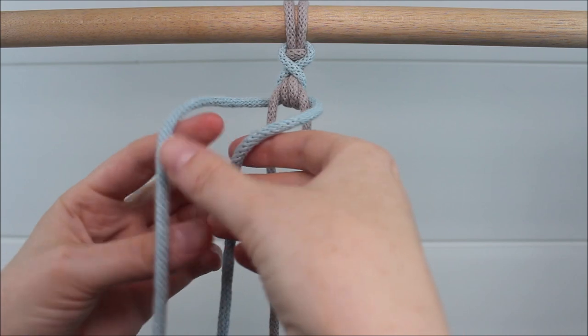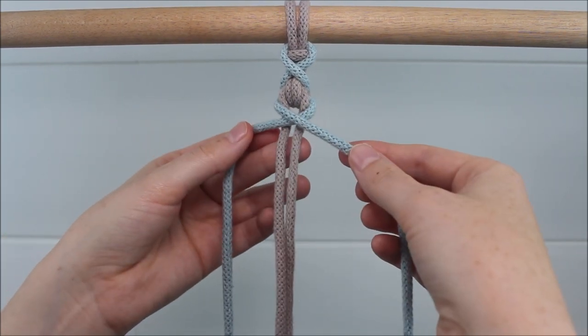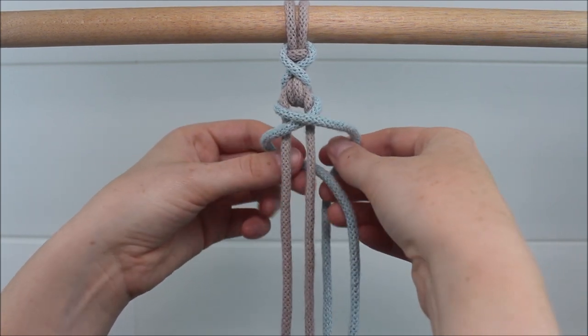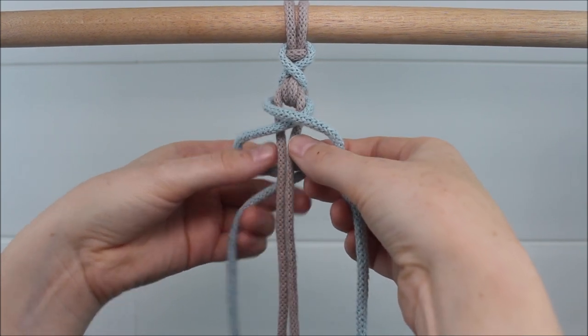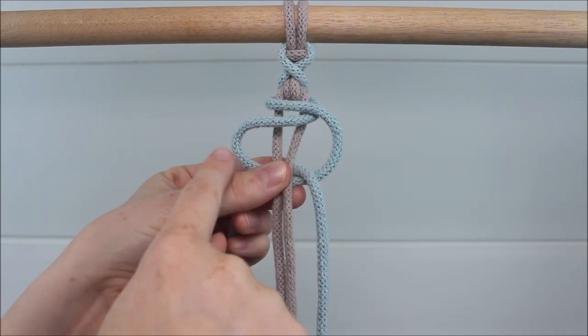Those outer cords are going to cross over each other in front of the middle cords. Send the left over the right, then take them behind your two cords, once again sending the left over the right to form your loop. Pinch it where everything overlaps so you see two loops.